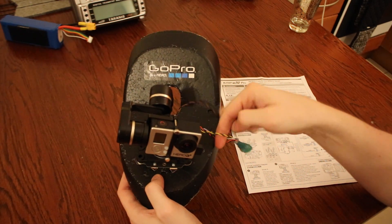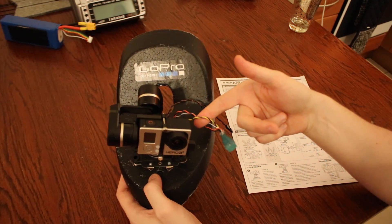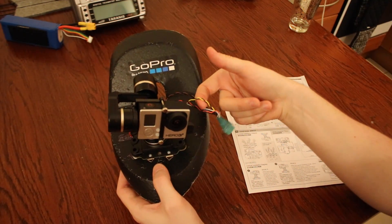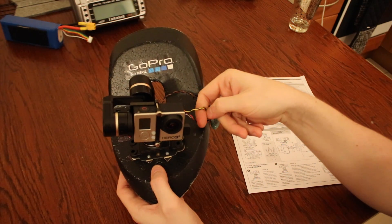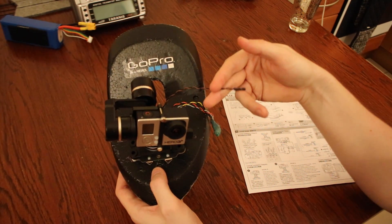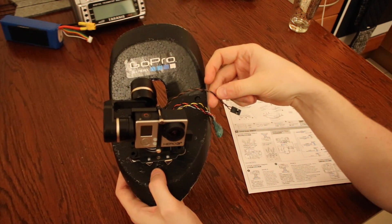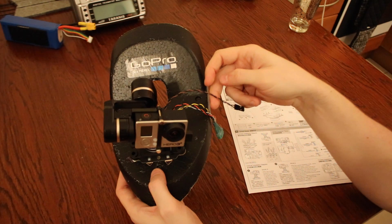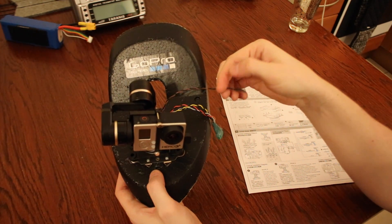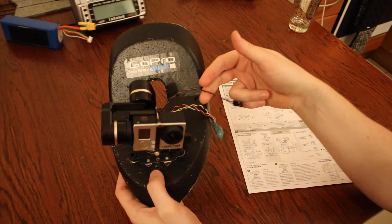Next you have a yellow and black cable — this is your live video feed, so if you want to see the live feed from your gimbal camera as you fly, you need to attach this, and I'll show you how through a video switcher later. The last cable is the brown and black, which controls the mode of the gimbal. The gimbal has 3 modes, and you need to attach this to your receiver so you can configure a 3-way switch or dial to flick between the different modes.